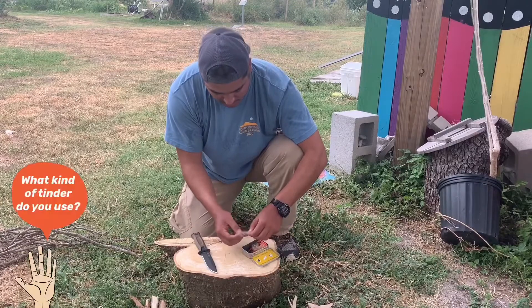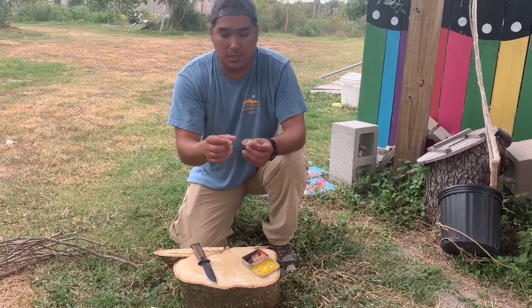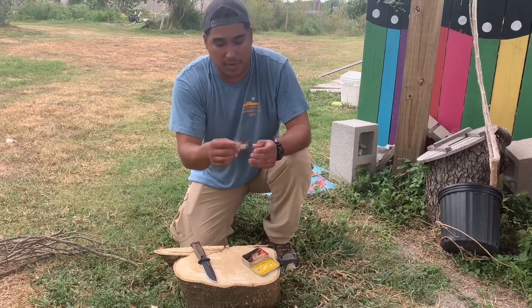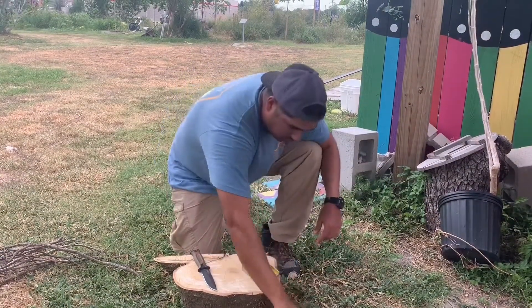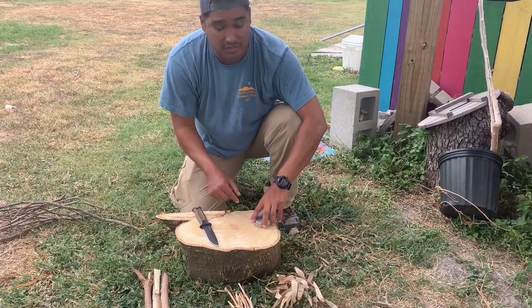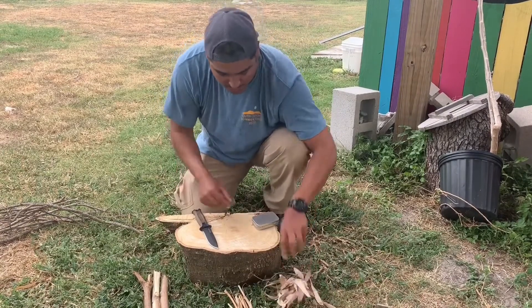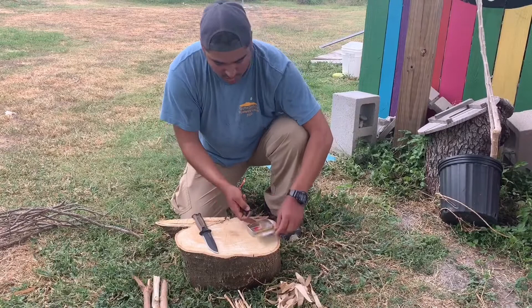You're going to start off by getting a little bit of tinder. This here is actually made out of twine. So you'll take your classic piece of twine, unravel that, and put it here. You always want to have your kindling close by, because this will light very very fast and if you don't have it close by then you won't be able to transport that initial ember effectively.